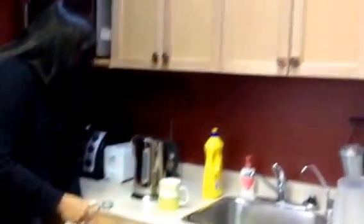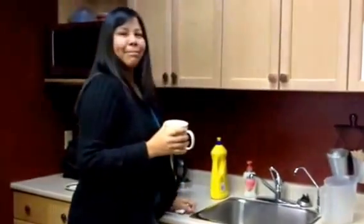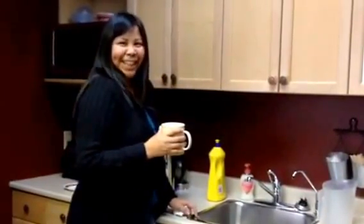Then put it back in the drawer. Don't put it away full, or put it in the dishwasher full of tea — which is the reason why we've made this video. Bye!